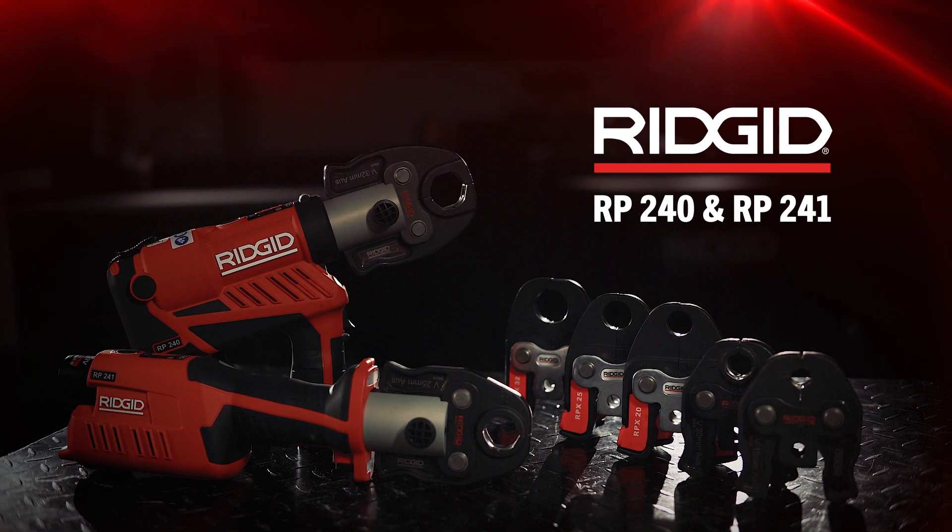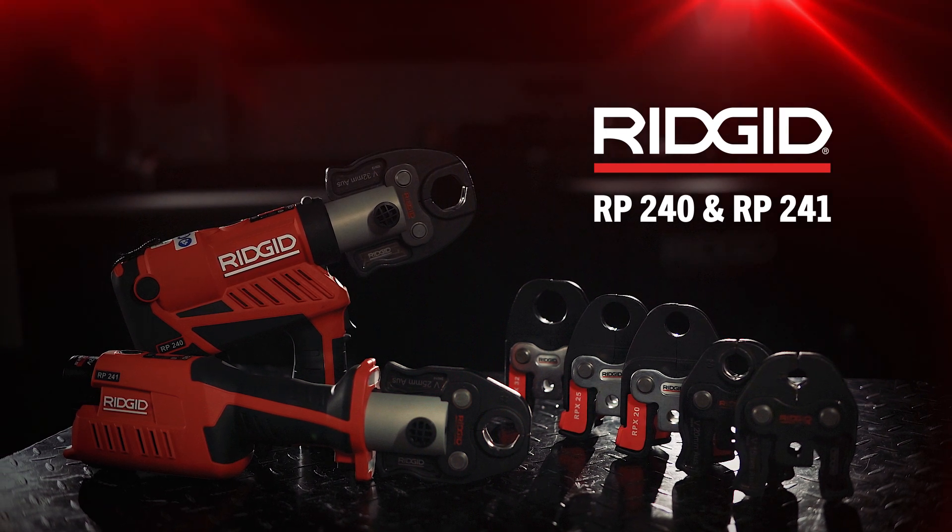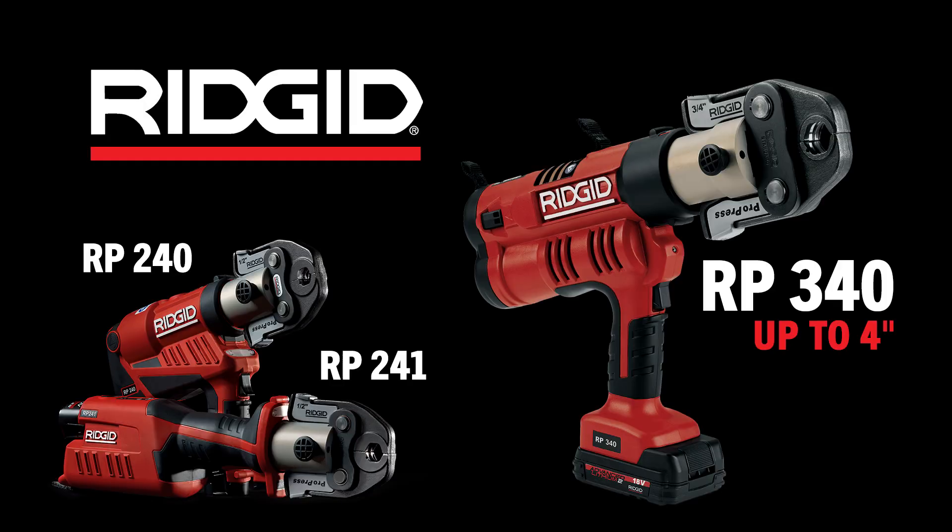The Ridgid RP240 and RP241 press tools. Ridgid's pressing product line offers a wide range of press tools for larger capacity up to 4 inch.